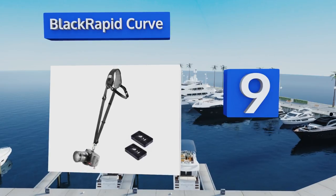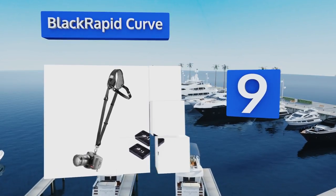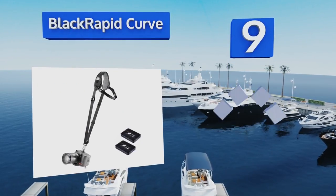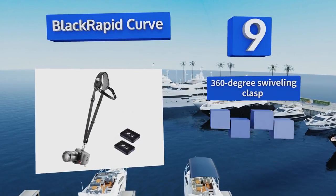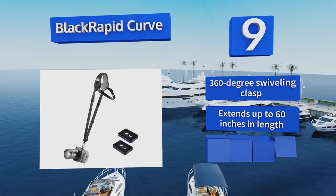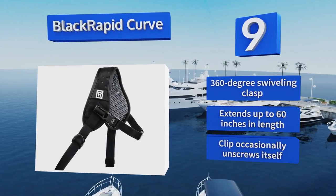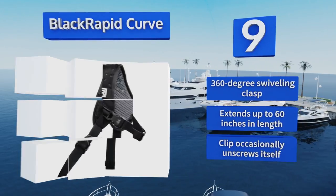At number nine, if you only work with a single body at a time, the Black Rapid Curve may strike you as the perfect option. It holds your gear comfortably slung over one shoulder and has a strap that runs across your chest and under your arm for added support. It comes with a 360-degree swiveling clasp and extends up to 60 inches in length, but the clip occasionally unscrews itself.